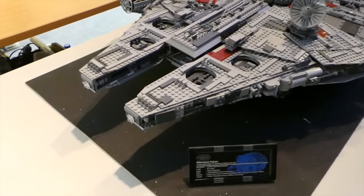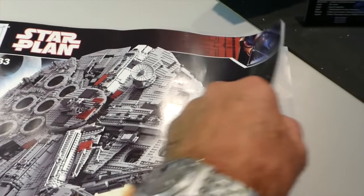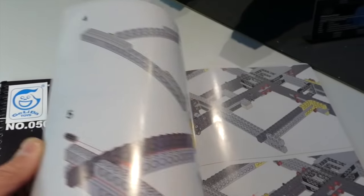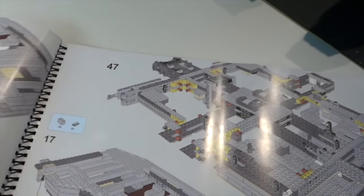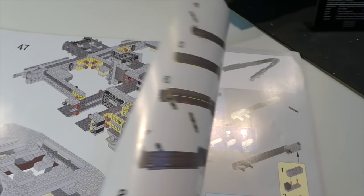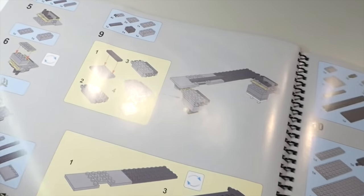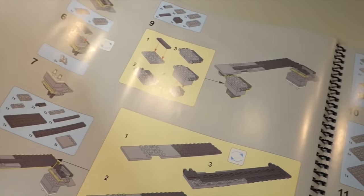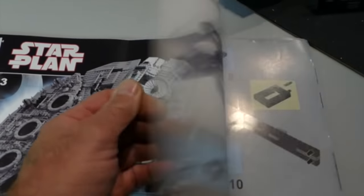One of the first things we need to have a look at is the manual. The manual was absolutely outstanding. I didn't have any problems with it at all. It comes in really nice quality stock, all full colour, really clear. I didn't have any issues with any of the build or construction within the booklet. There was nothing ambiguous. I believe it's a bit smaller than the Lego one — reason being they've combined a number of steps into one page rather than going over three or four pages. It seemed to make a lot of sense.